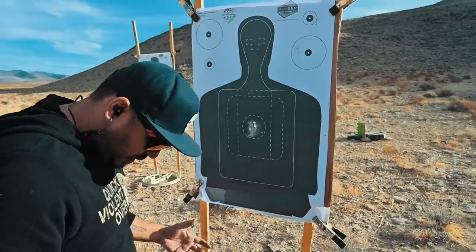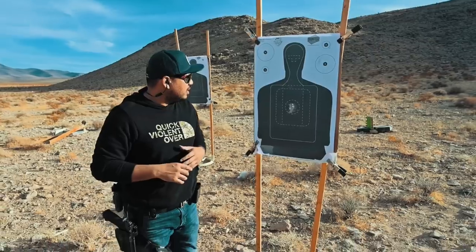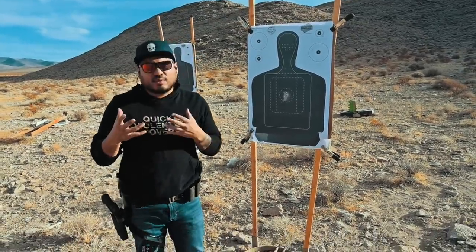So slow pace, nice cadence — five shots, sub four seconds, just kind of playing with that reset and getting a feel for it. I'm definitely liking it for a carry gun.